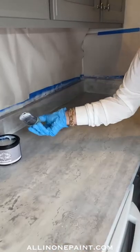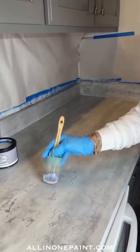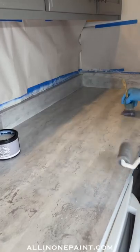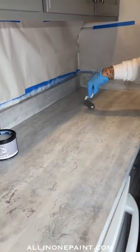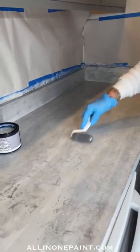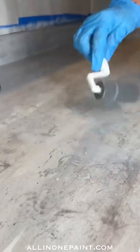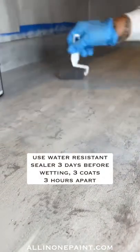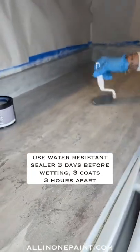Put on a good nice coat — this is not going to require thick coats. It's going to require three thinner coats. Take your dry roller and go over that so it doesn't have a brush rub. Three coats, three hours apart, then three days before you wet it.